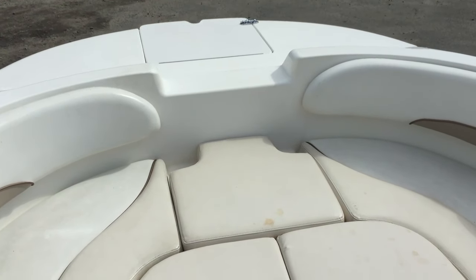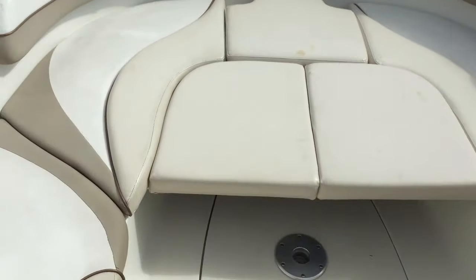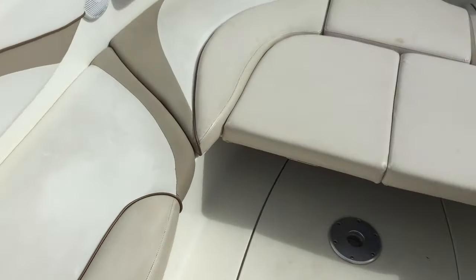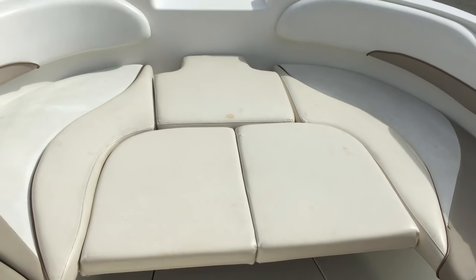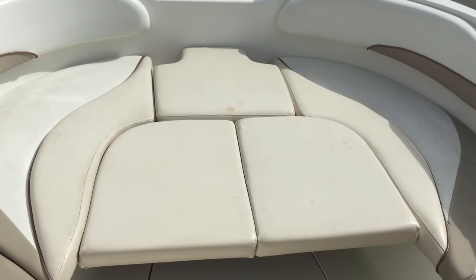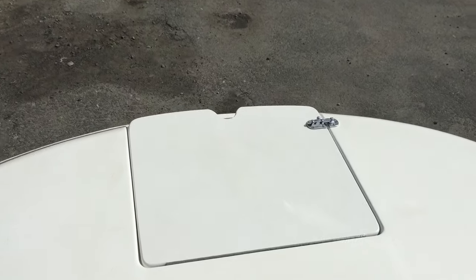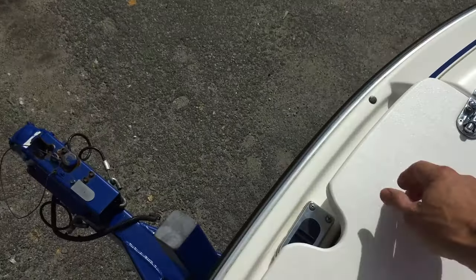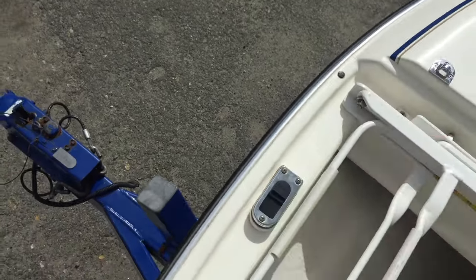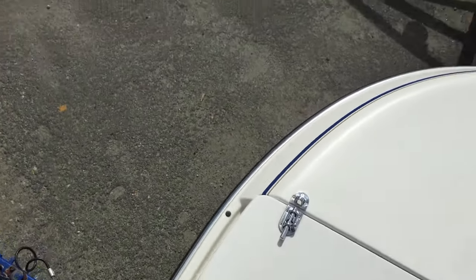This is a 2004 Glastron DX210 deck boat. Here's the front half. These center cushions are removable so you have a walk-through to the outside. There's a pullout ladder in the front, nice for beaching. There's also a bow light.